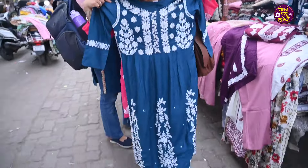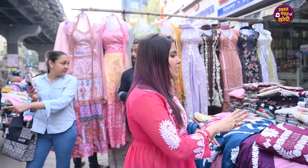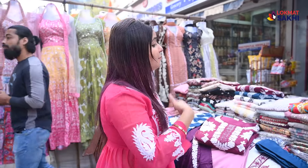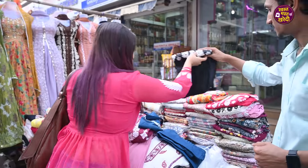This is a beautiful anarkali pattern with full sleeves. Usually, there isn't a lot of variety and pattern in this range, but the colors are somewhat limited. However, the variety in patterns is full — different patterns are all available.